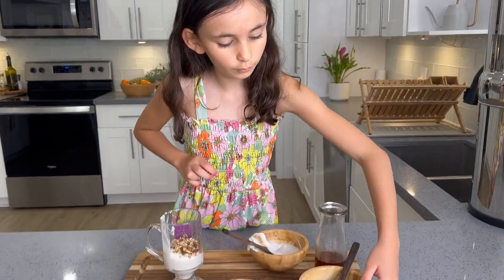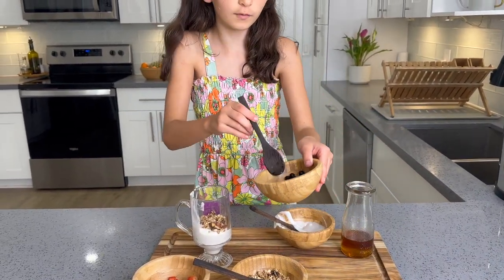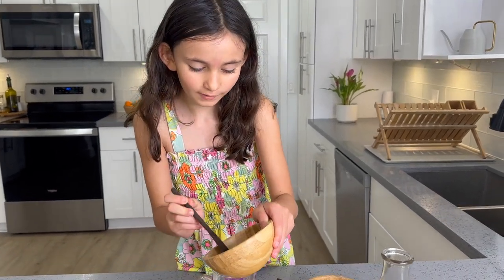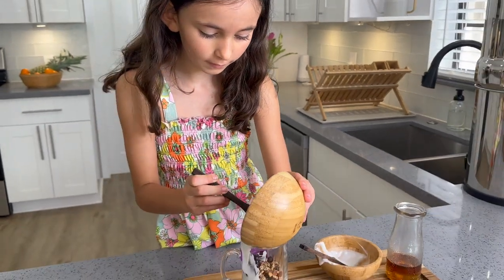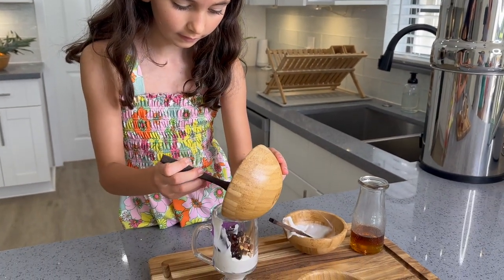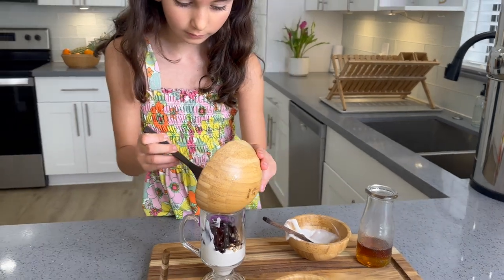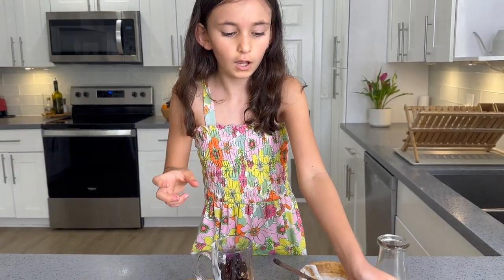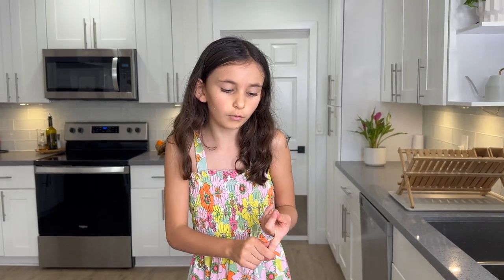And then we're gonna put in some of the frozen blueberries. They actually started to melt but that's okay. We're gonna take a little bit of the frozen blueberries and dump them in. You can do the same as the granola — you can use a little amount or a big amount.